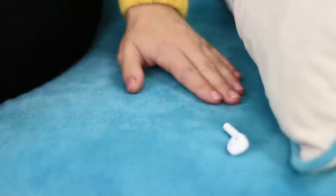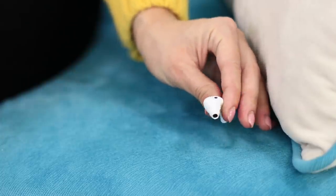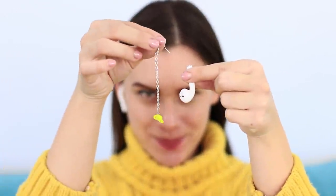Do you like to listen to music? But there is one big problem! If you move your head too much, your wireless earbuds fall out! Don't worry — we have a great life hack for you!